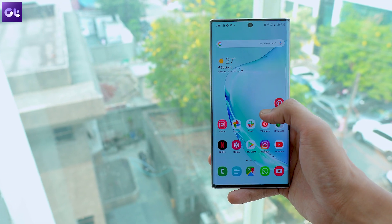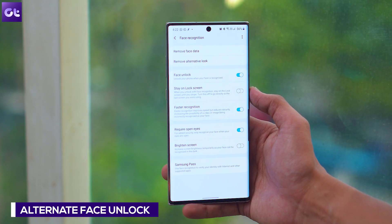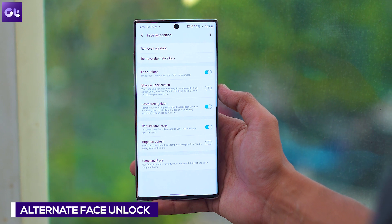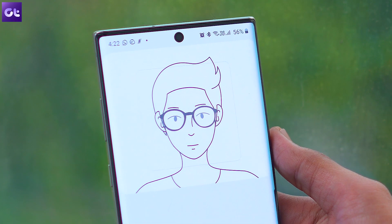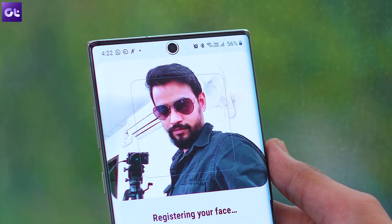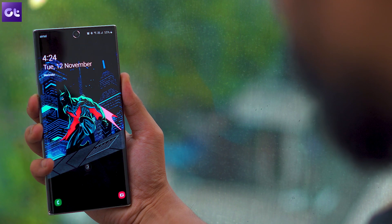The next thing you should check out is the alternative look under face recognition. You can either improve face recognition with an alternate look of yours or scan a different face altogether, meaning two faces can be registered to unlock the phone using facial recognition. We tested it and it worked without any issues.